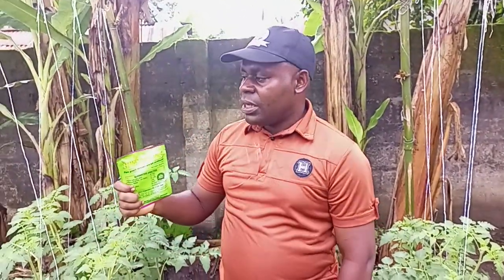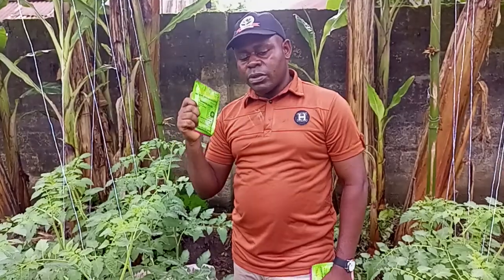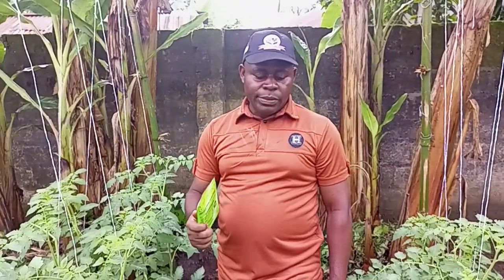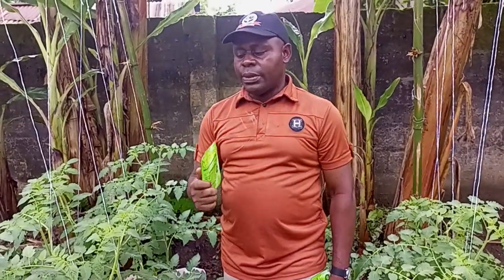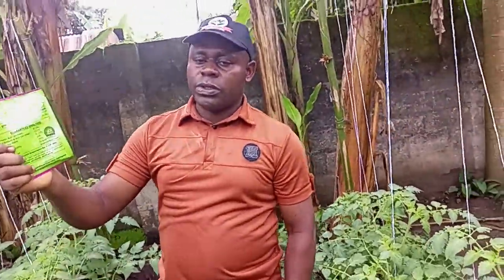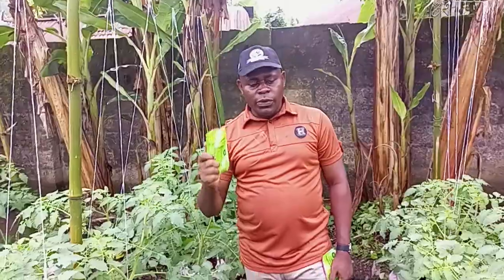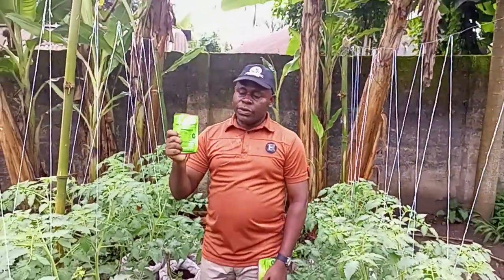We have a lot of challenges in our green sector, whereby most of the products we are using in the markets are causing harm to human beings as we consume them, and also to our soil. So I recommend Humic Plus to you, wherever you are. Go for organic — let all of us go for organic. Thank you. Bye.